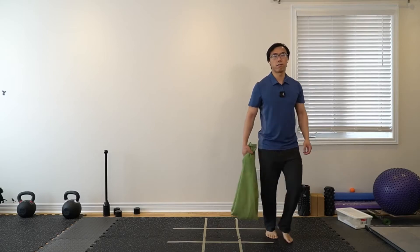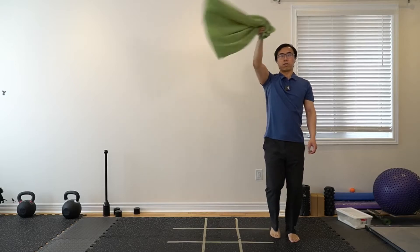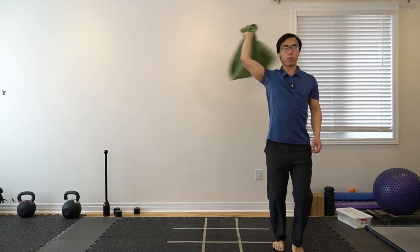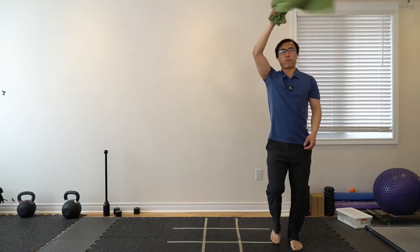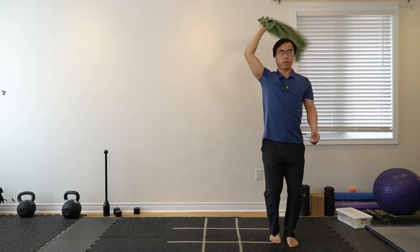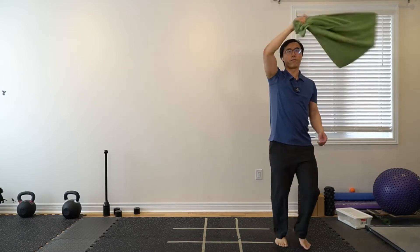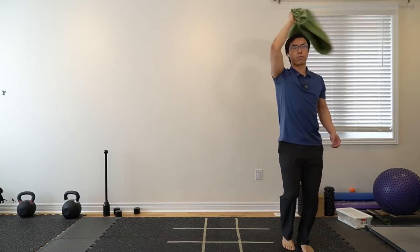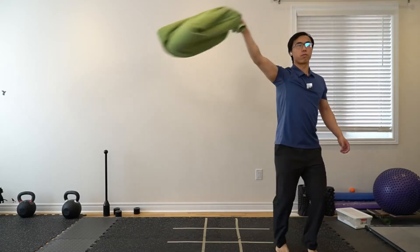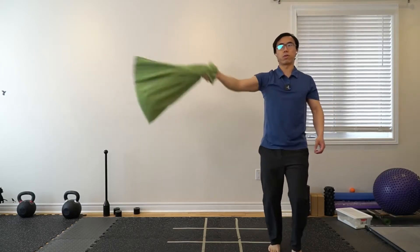Get ready for the last round — take it maybe a little bit slower to start, especially if it's your non-dominant hand. If you feel comfortable, you can go with a bigger motion or slightly faster. Feel free to switch direction. Ten more seconds — five, four, three, two, one.